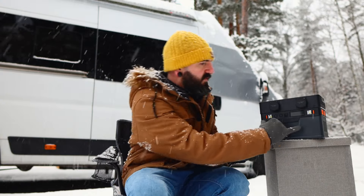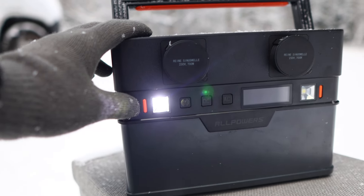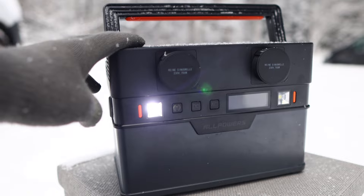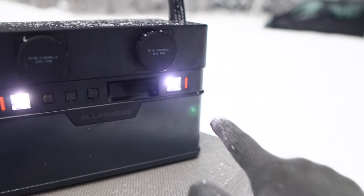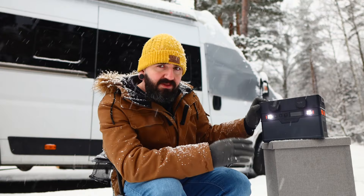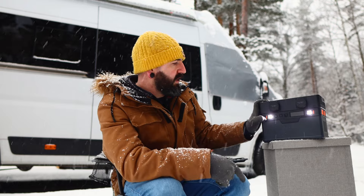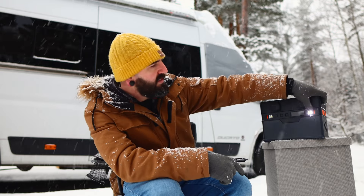We've been sent the version with European plugs, but this is also available with UK and US plugs depending on where you are in the world, which is handy. Also on the front side there are two emergency safety lights — super simple to turn on with just one push. They're actually very bright LEDs that you definitely don't want to look directly into. When we tested them at night, they did the trick in lighting the way, which is exactly what you want in a portable power station.